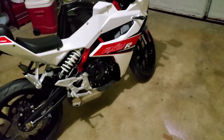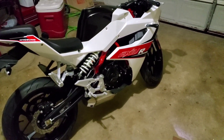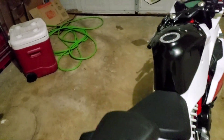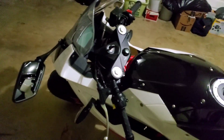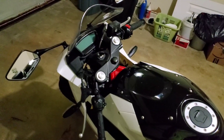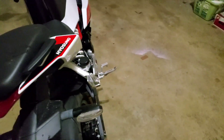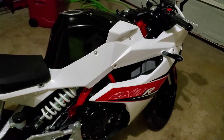This motorcycle usually costs brand new around three thousand to thirty-two hundred dollars with everything — MSRP, shipping, title, and all the hidden fees. But I bought this motorcycle with only 20 miles on it from a nice lady for just two thousand dollars, and I am so glad I made this decision. I was lucky to get this bike.